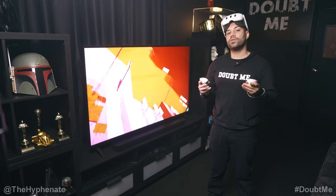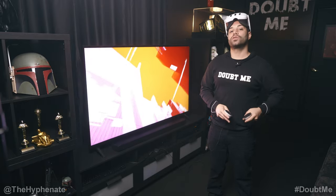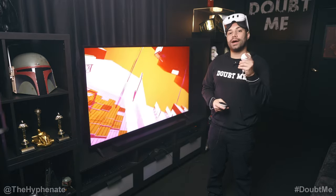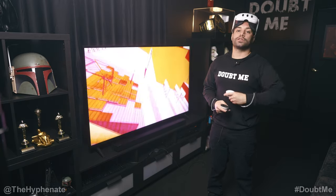So there you guys have it — that's how simple it is to screencast your MetaQuest 3 to any TV via HDMI using the Google Chromecast dongle. Or if you have a TV that has Chromecast built in, you can easily connect to that. Also if you want to know more about how to screencast to a mobile device such as an Android or Apple, we do have a video for that — link in the description.